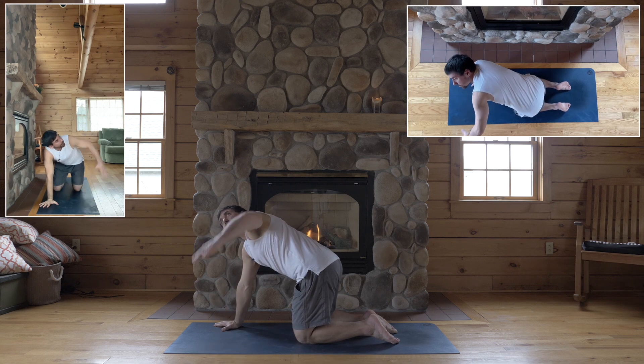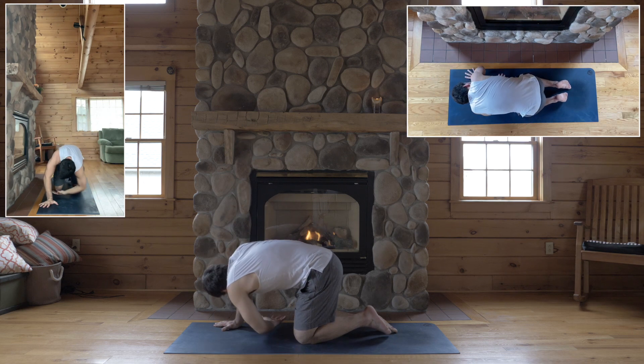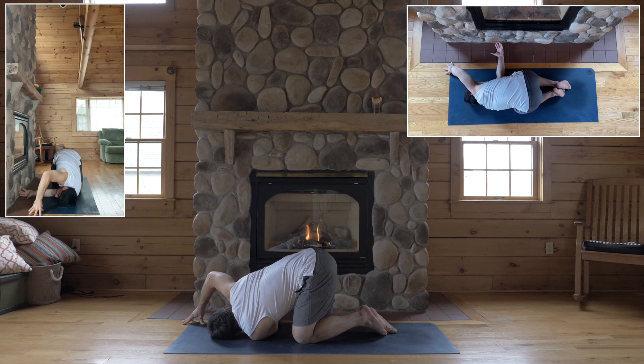Okay, second side — reach your left arm up, look up, exhale, thread the needle. Left arm swoops through the right. Rest your left shoulder on the floor, left side of your face on the floor.